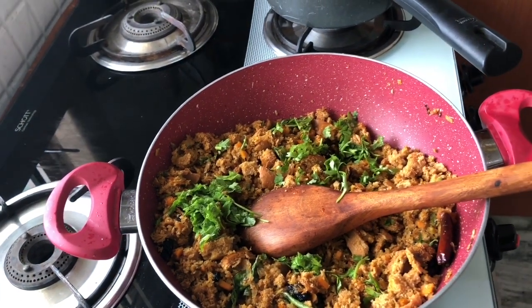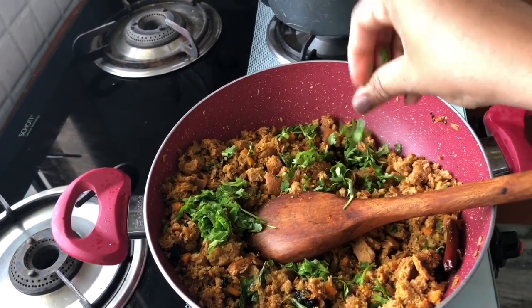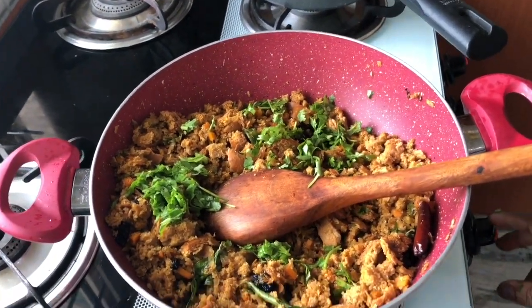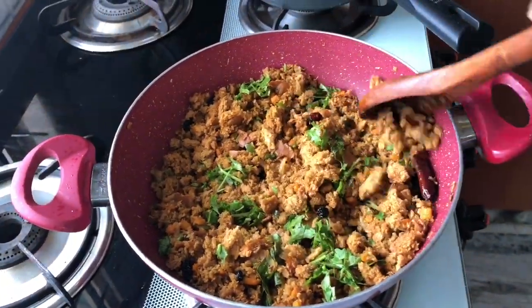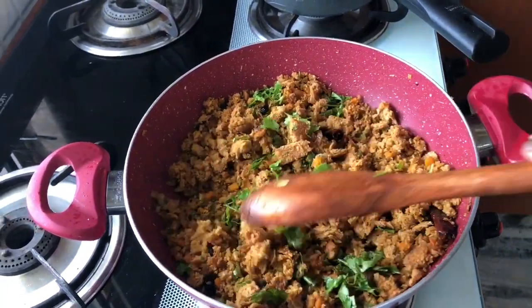This is a great recipe for bachelors and even working mothers when they are in a hurry and don't have much time for their preparations. This is a healthy option to start your day with.